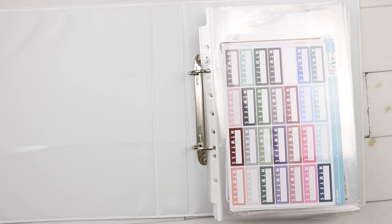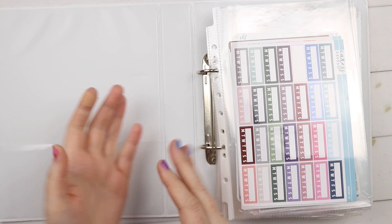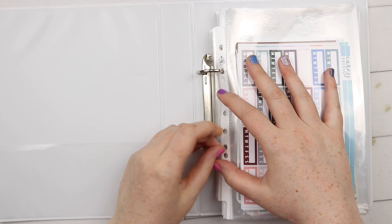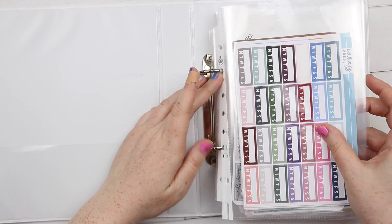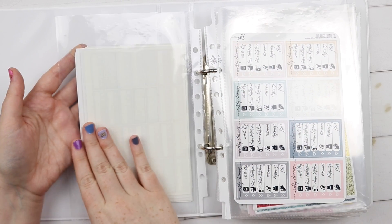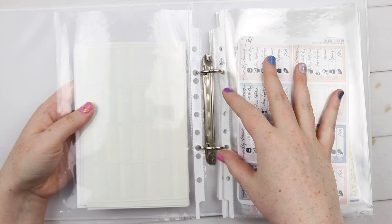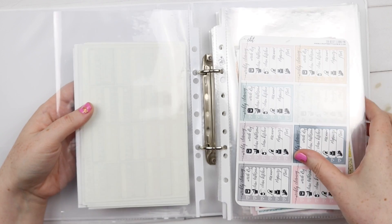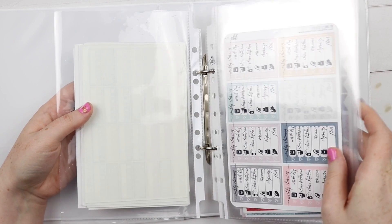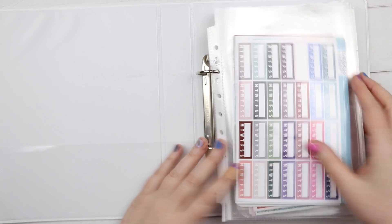I noticed that ring binders in Australia are different to American ones - they're mostly all two-ring. So I actually had to punch holes in the American plastic sleeves because I couldn't find A5 heavy duty sleeves in Australia, and these ones didn't fit the two-ring configuration. Next time I would just buy everything from America so they all work together, but I had to punch extra holes in these sleeves - it works though.